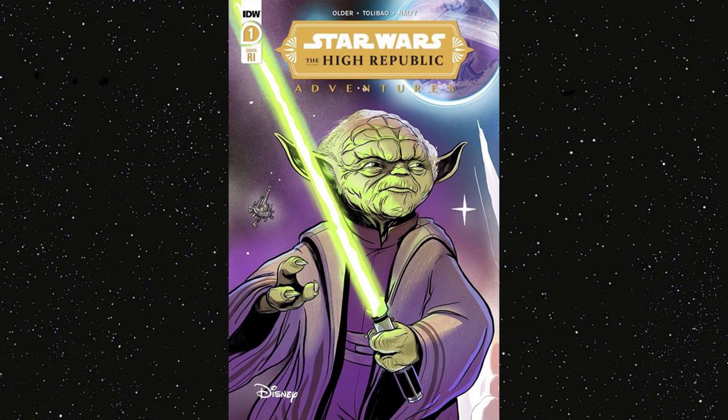Our next cover — the one-in-ten retailer incentive — is done by Yael Nathan. This is pretty much just a tough-looking Yoda. It's a younger Yoda so he's got a little more hair on top. He's got a mean look on his face, a pretty cool purple background which lets the green of his skin and the green of his lightsaber pop off the page. It isn't bad for a one-in-ten. Be careful though — some copies have chipping at the top. But the colors really do pop.